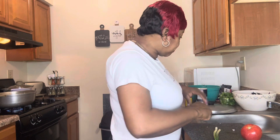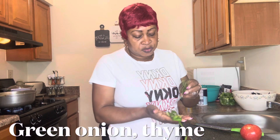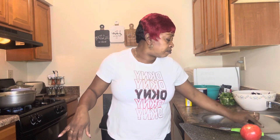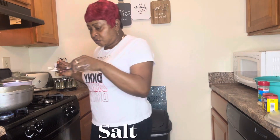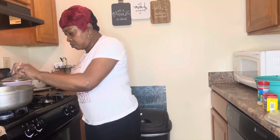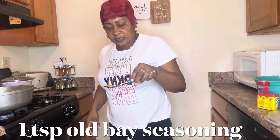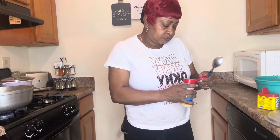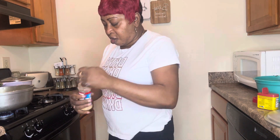I'm going to add some green onion and thyme, and let the coconut milk boil. I'll add some salt to the coconut milk, and some seasoning — this is the salty garlic and herb seasoning.